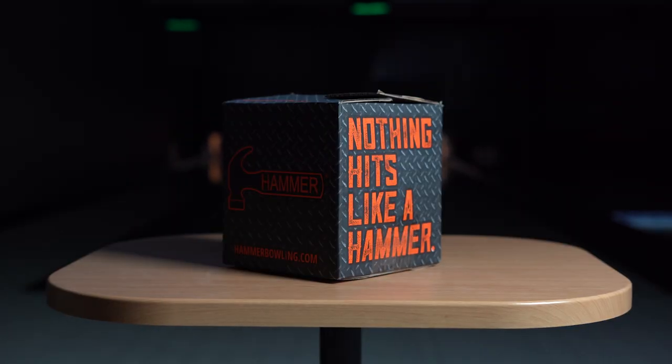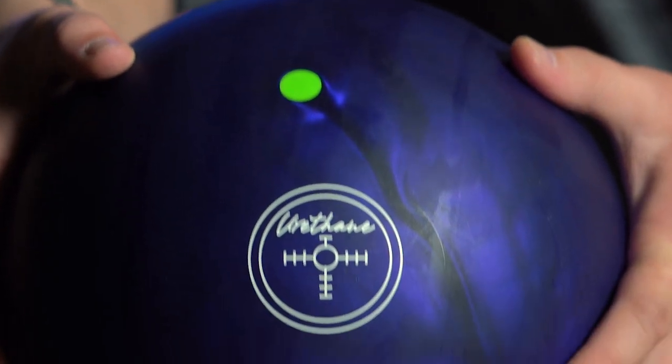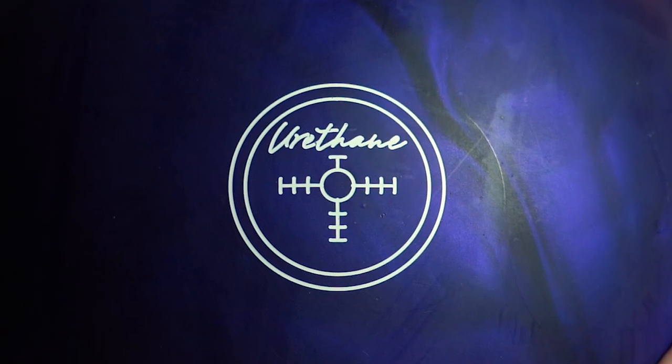Often imitated, never duplicated. Hey Hammerheads, the wait is finally over. Today we bring back the most anticipated and talked about ball in the world, the Purple Pearl Urethane Hammer.